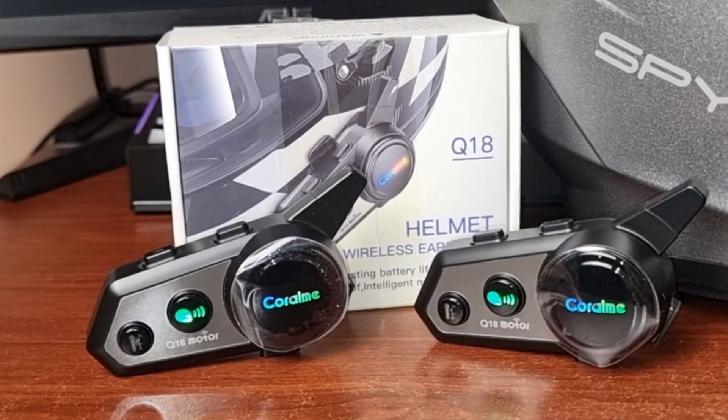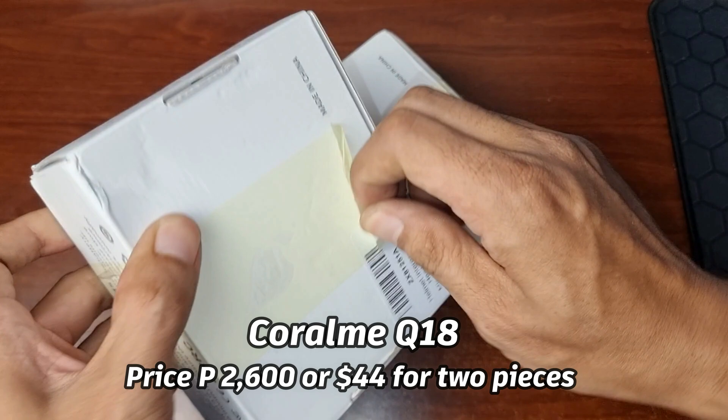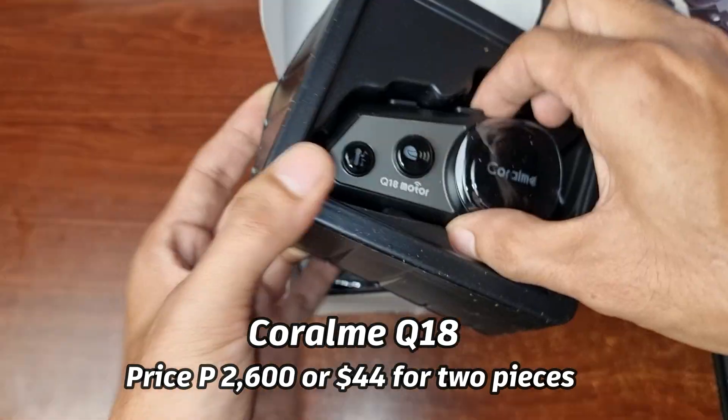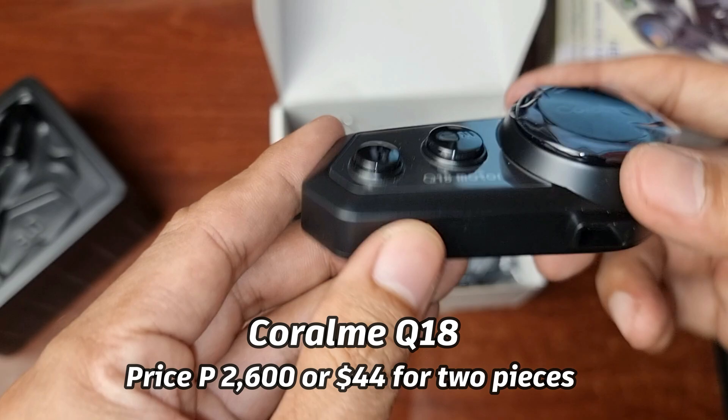I found this quality and budget-friendly intercom, the Coral Me Q18. I got this online. The price is 2,600 pesos, or $44 for the two pieces.